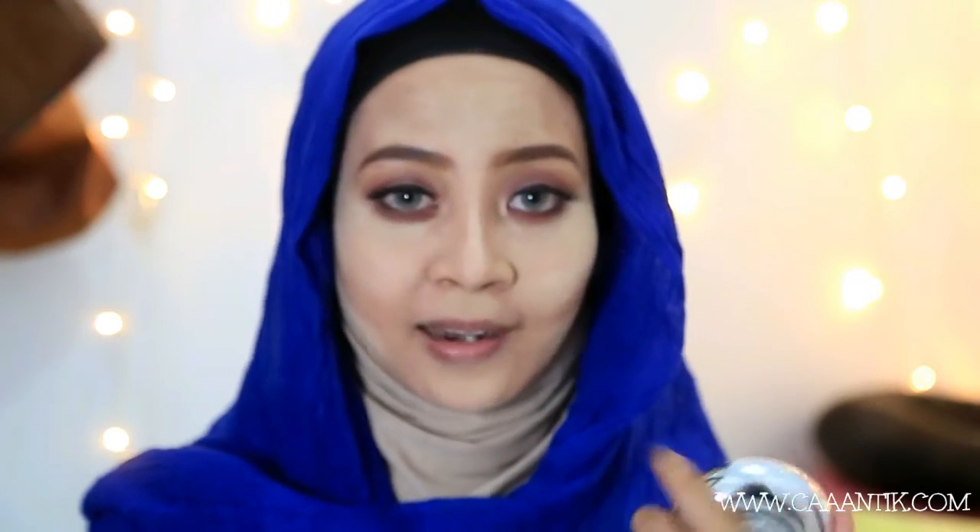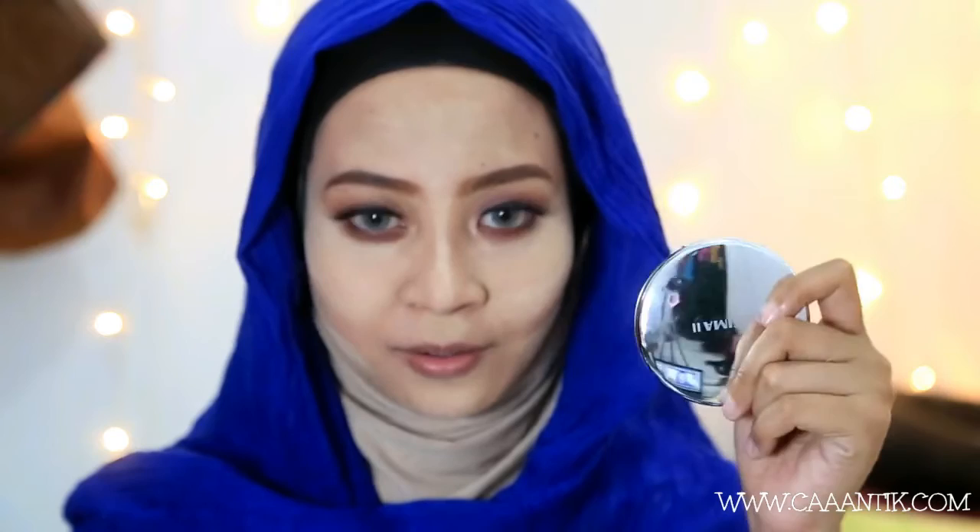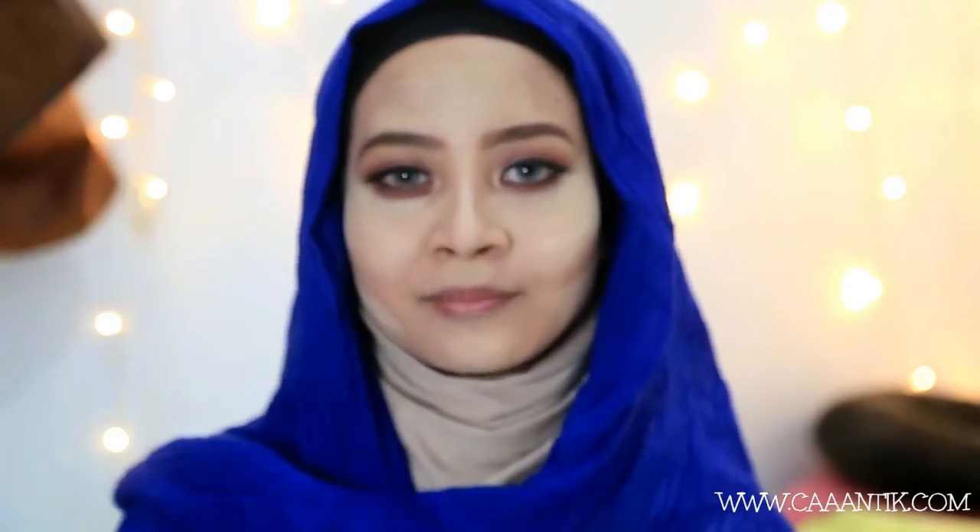Sejauh ini aku suka dua-duanya, I love it so much. Dan oh ya, untuk yang cream makeup ini ada kaca-nya, which is great — bagus kalau dibawa kemana-mana. Dan meskipun yang translucent powder gak ada kacanya, tapi permukaannya beneran bisa dipakai buat ngaca. Kayaknya makeup-nya sudah sekitar 1 menitan, aku mau bersihkan dan kita lanjut.